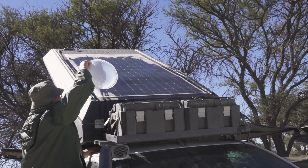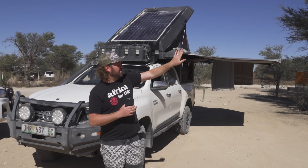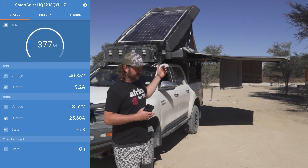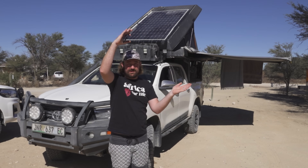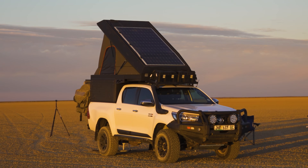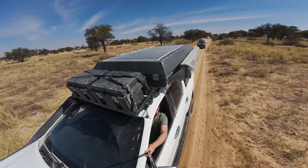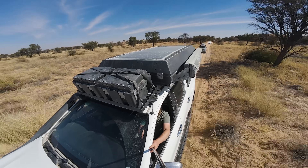We've given the panel a wipe to get the dust off and parked it facing into the sun with the roof open to get the best angle. I'm getting 378 watts, which is crazy — very close to the panel's rated maximum. I think in the middle of summer with the sun directly overhead we'd probably get close to 400 watts. Very happy with the performance. The only downside of the Victron MPPT is it doesn't have a remote display like the National Luna, but the app that connects to it works really well and gives me tons of data, so it's not something I'm really missing.